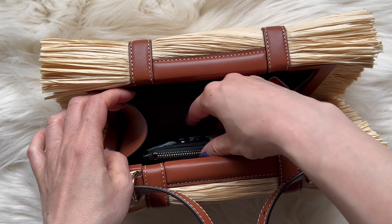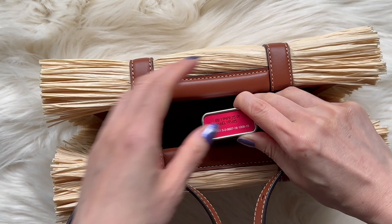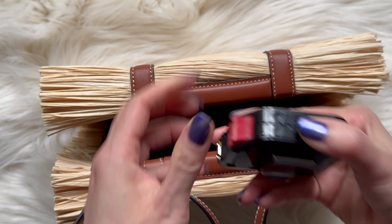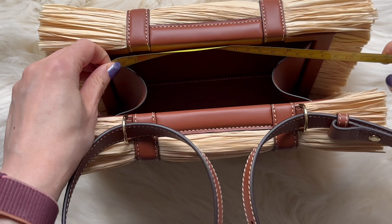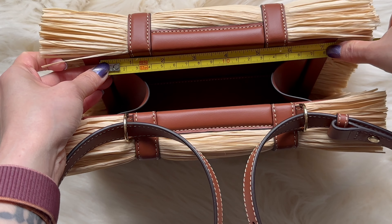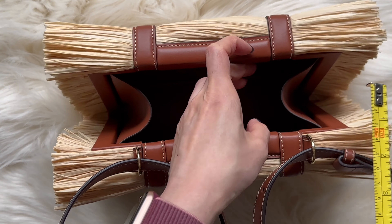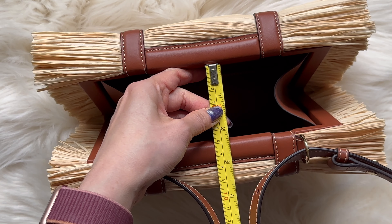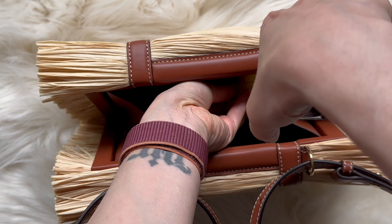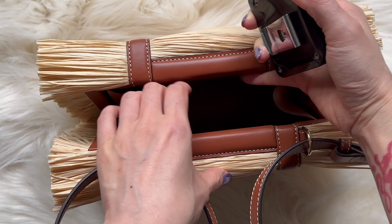Let me measure exactly how big this compartment is. It fits the iPhone 15 — I may not carry it in this case because it sticks a little weird. The opening is not quite seven inches, it's about six and three quarters, so roughly the size of the phone. The widest it'll open is about two and a half inches, and it's about four and a quarter inches deep. So yeah, it's about the size of a clutch — the perfect wallet, phone, and keys bag.